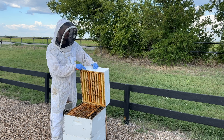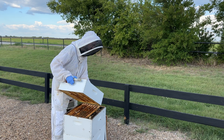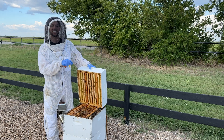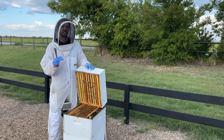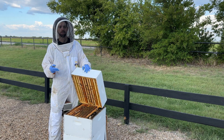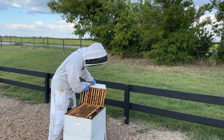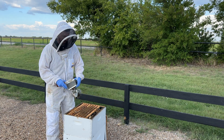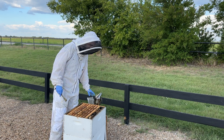The only time I'm pulling a third box off — whoa, that was close! — is if it really has no bees in it. If it has maybe half a frame of bees or just a few bees in it, I'll go ahead and pull it off. But if it's got a decent amount of bees in it, I'm going to leave it on.